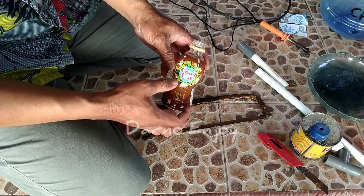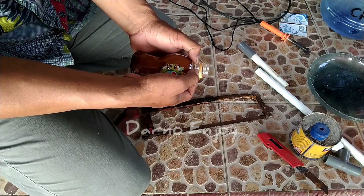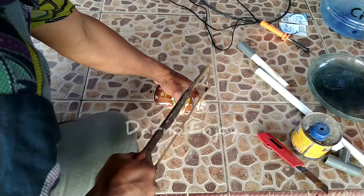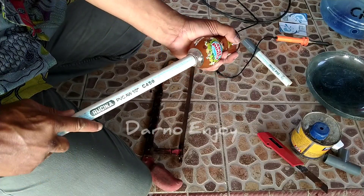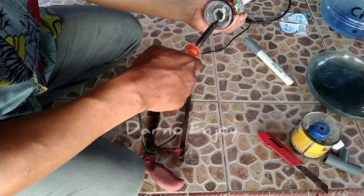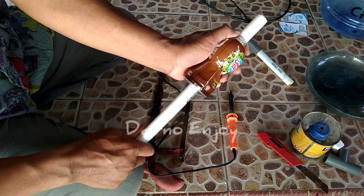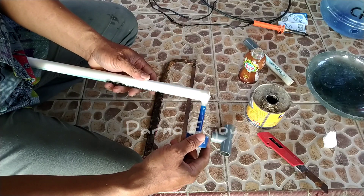Kita potong botol ini pas pada leher botol. Kemudian kita potong dan lem paralon.